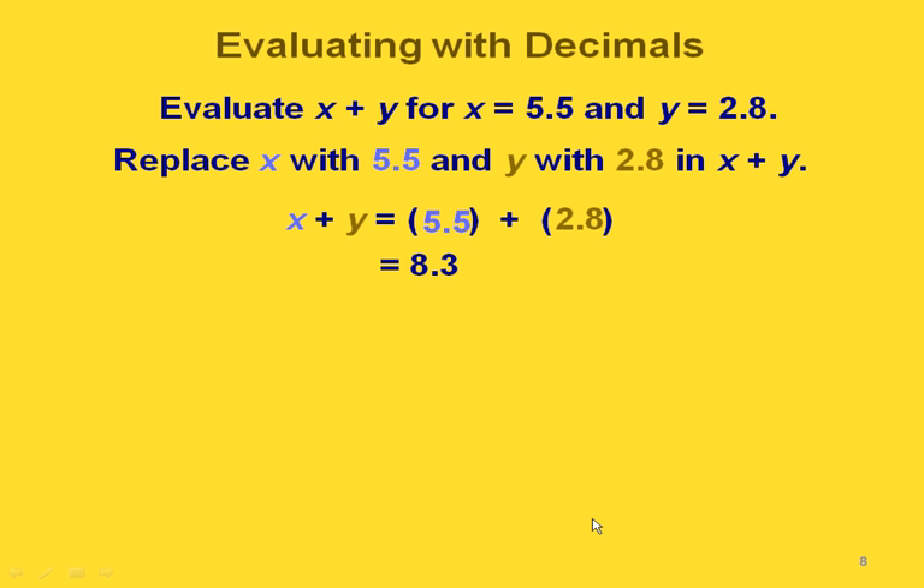We can also evaluate expressions using decimals as replacement values. Let's evaluate x plus y if x is 5.5 and y is 2.8. We replace x with 5.5 and y with 2.8, then add them. Lining them up vertically: 5 plus 8 is 13, carry the 1, and that gives us 8.3.